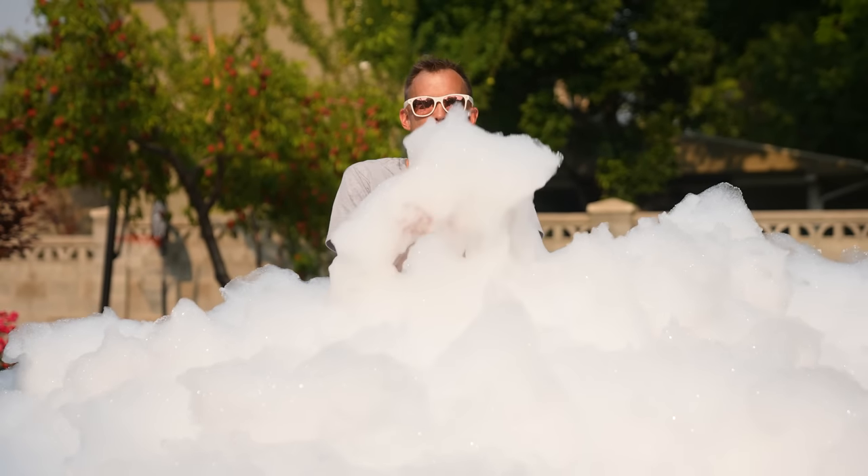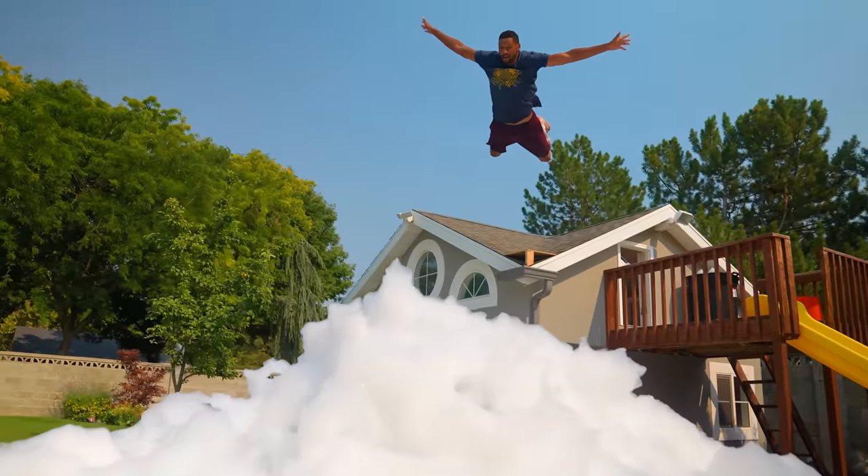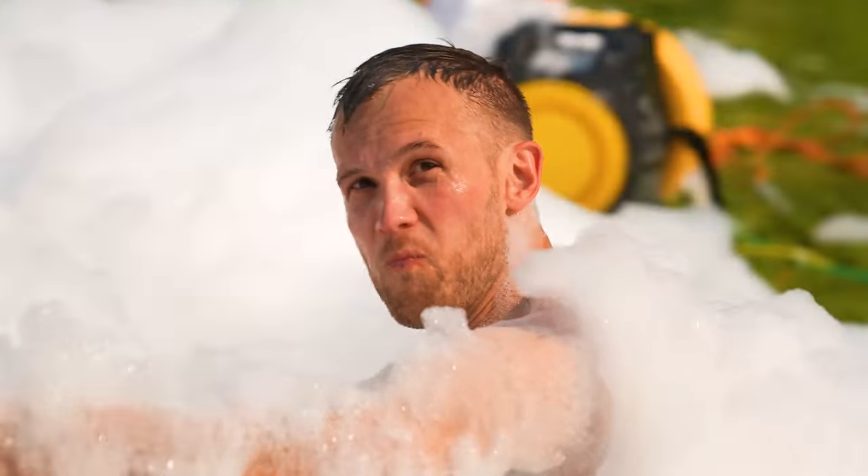Let's see if we can make a foam generator that can fill your backyard with bubbles. Oh, that is kind of scary.